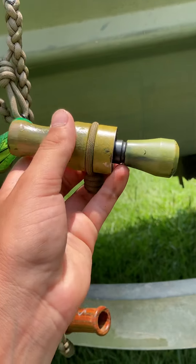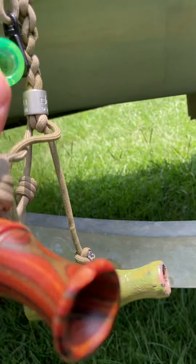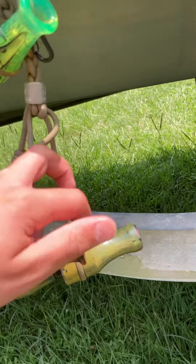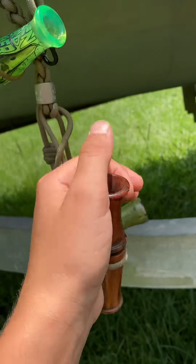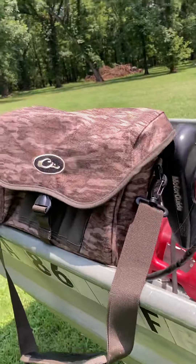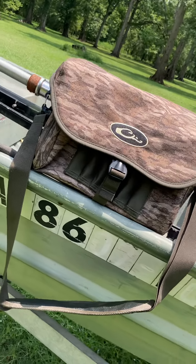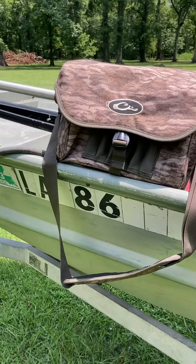Next you got my duck calls. First up I got a Zinc Green Head Rocker — my buddy gave me and we hydro dipped it. And then we got a little wood duck call, I sound pretty good.